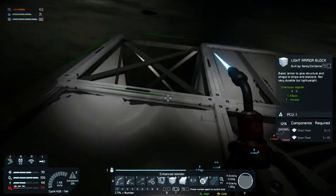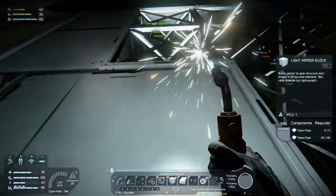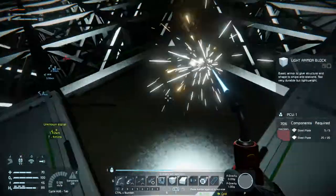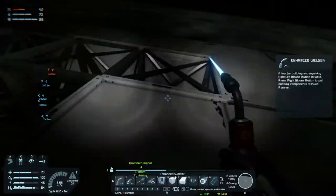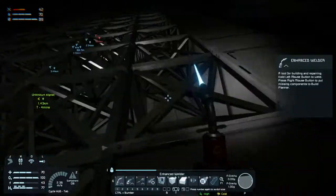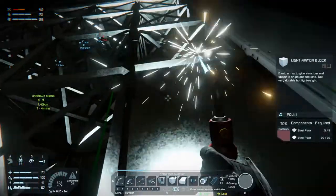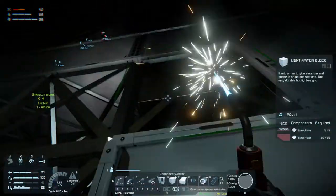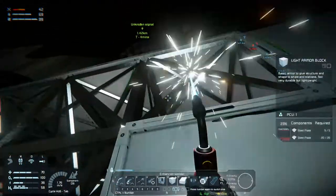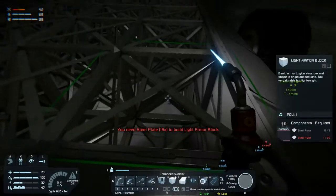I have made three medical components so that we can build a survival kit on here and have a respawning point. Let's go around here — almost done with the base of the rover you might say — and then we need to start on the interior, and the front and the back of course, because right now it's just a big large tube.